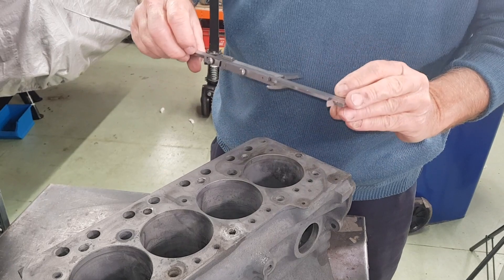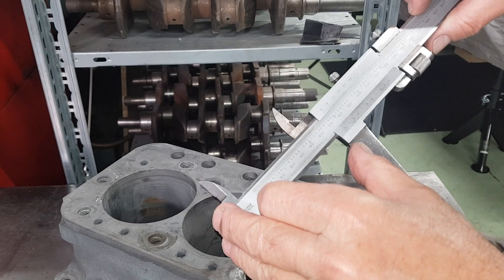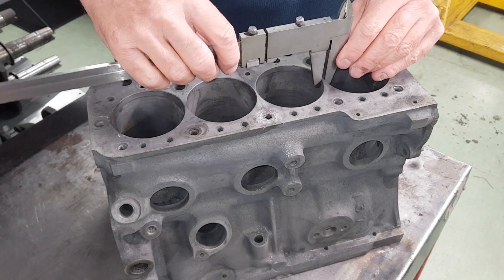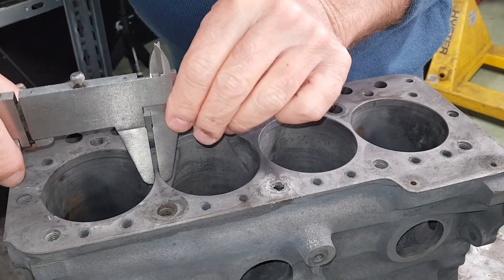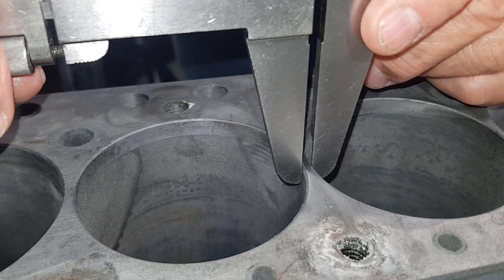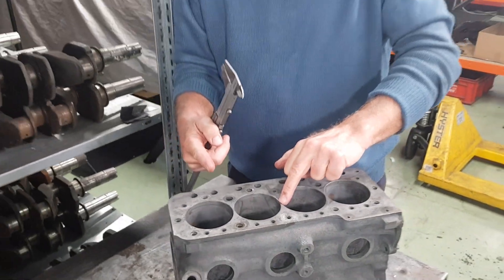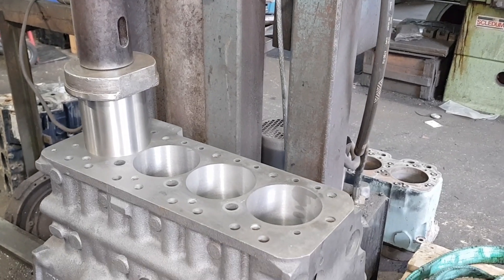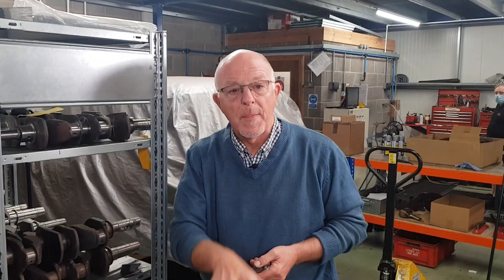Looking at the bores — we're on 73.5, so 1380 bore size. Unfortunately this one hasn't been offset bored. You can measure that by putting the vernier across between number one and two. You'll find it's the same as between three and four, but when you measure two to three it's narrower — and that's why head gaskets blow, because people do not move the bores over to accommodate the thicker web. What we'll do is bore it out offset to fit the liners, then put the bores back in the liners in the correct place, so we'll be back to square one.